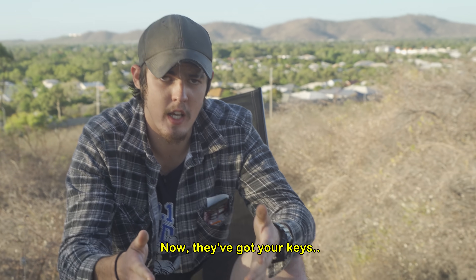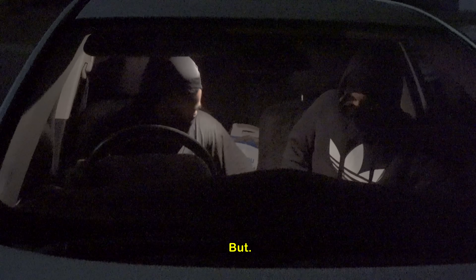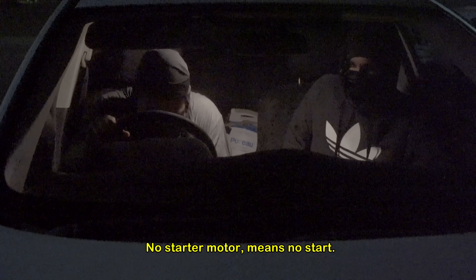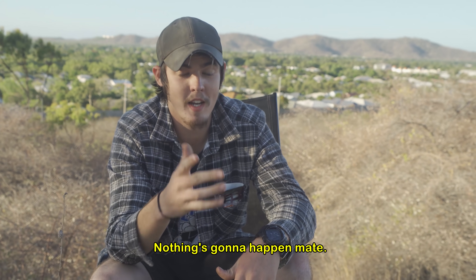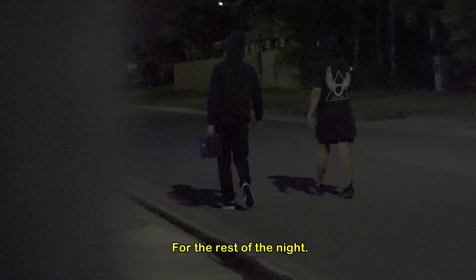Now they've got your keys, they've brought their own battery, they're currently inside your car ready to go out on a night full of joyriding — but no starter motor means no start. You can sit there and turn the bloody key all you want, but nothing's gonna happen, mate. Your vehicle is safe and sound for the rest of the night.